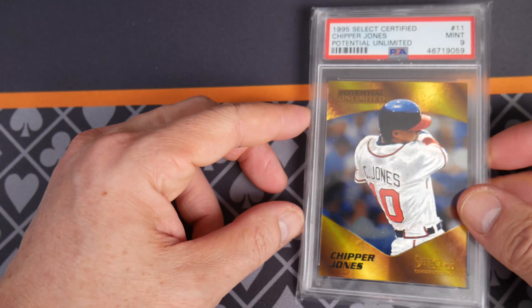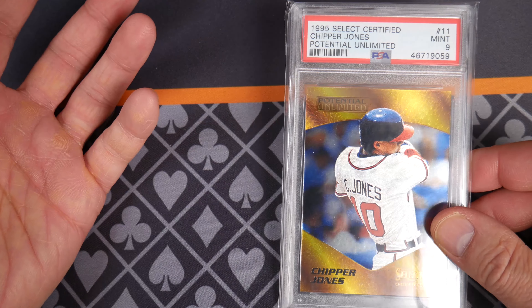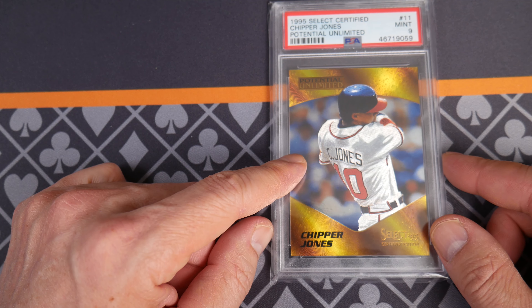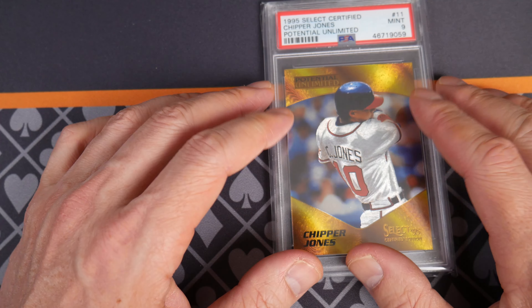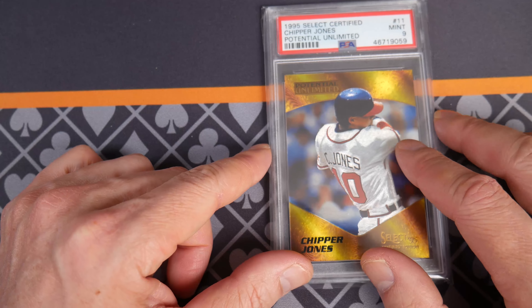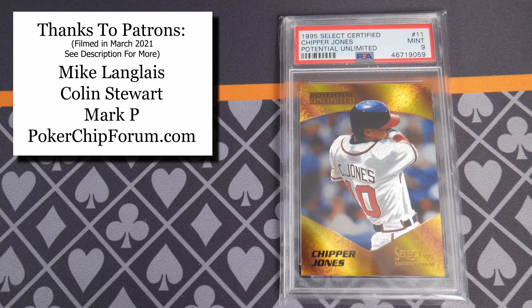Let me know your thoughts about Chipper Jones and the 1995 Select Certified cards — to me it's one of my all-time favorite sets. I have an unopened box of baseball kicking around somewhere, and also some 1995 Select Certified football unopened boxes as well. I'm looking forward to reading your comments. If you want to support this channel, you can join us on Patreon — I like to respond to every patron message. You can also support me by shopping at my Amazon shop, link in the description below. Thank you so much for watching, please subscribe.